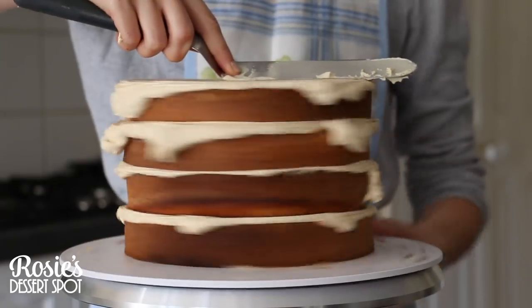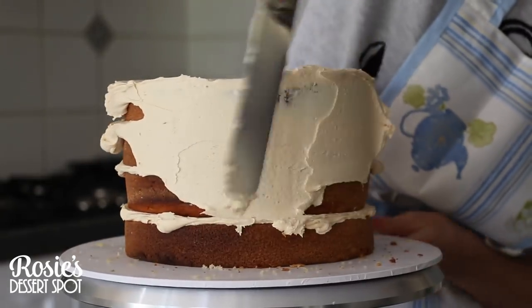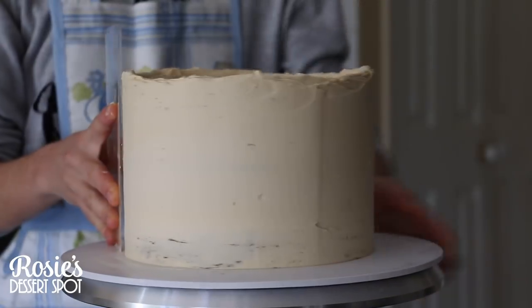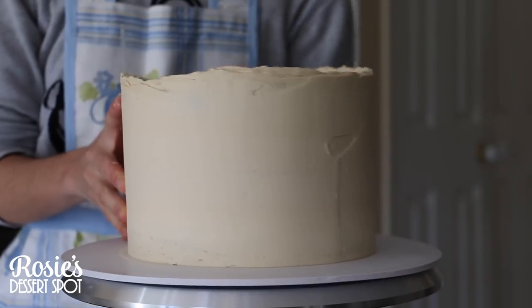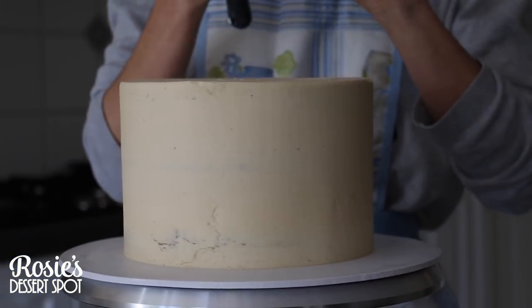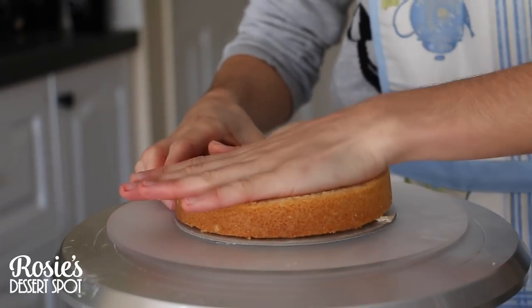Once you have all your tiers stacked, create your crumb coat. I like to start at the very top, make it nice and flat, and then fill in the sides. I work from the top down and then go around with an acrylic scraper. I sell these on my website rosiesdessertspot.com — link in the eye icon if you'd like to check those out — and then pop it into the fridge once the frosting is all smooth.